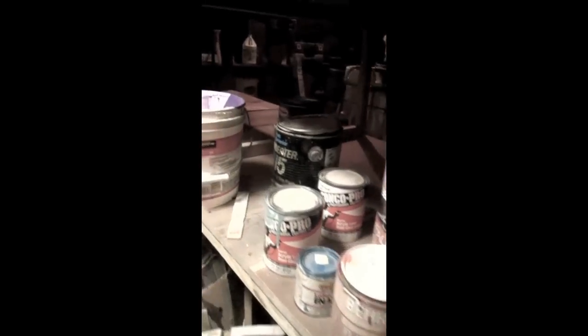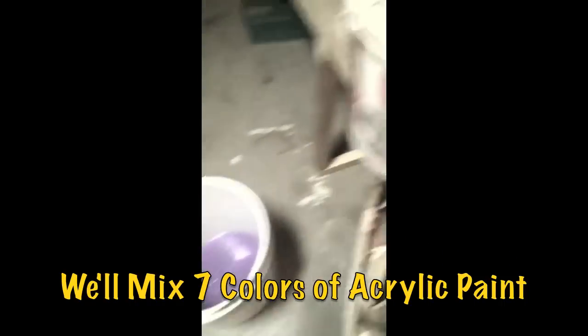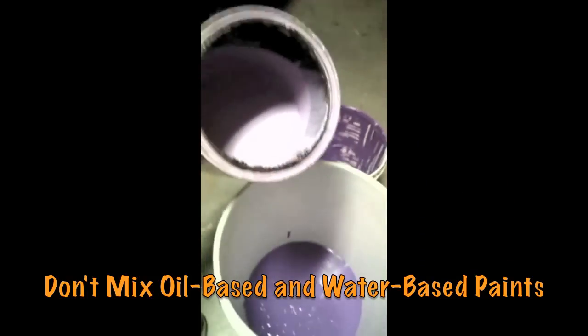On the bottom shelf are cans left over from projects, so we're going to start pouring paint into a five-gallon bucket and see what color we come up with. Let's pour. Now we're mixing color number two — this is a lighter pink coat.